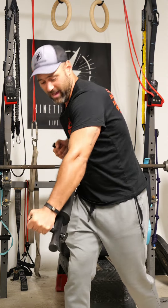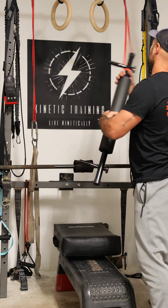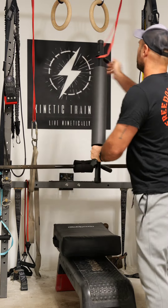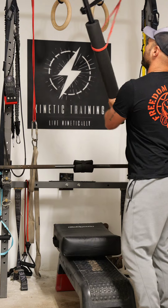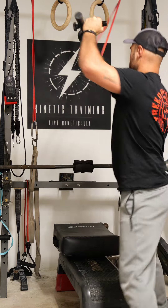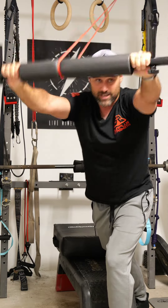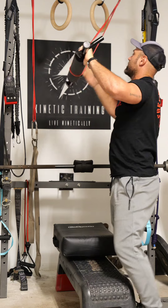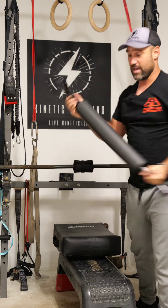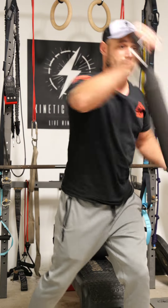You gotta love that isometric value that you get there. Now if we take something like a resistance band, we have the opportunity to work with a tool like this in a rotational environment — movement that applies resistance in a number of different ways. We can pull, we can push, do all of our favorite isolated exercises without the weight of the object getting too much in the way of the actual movement itself.